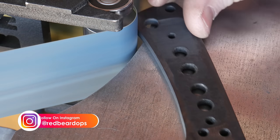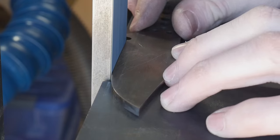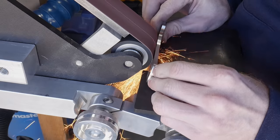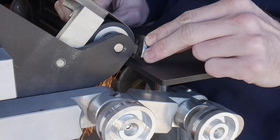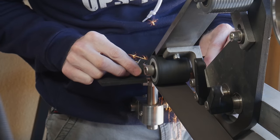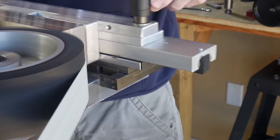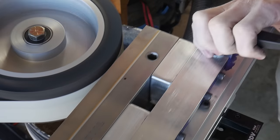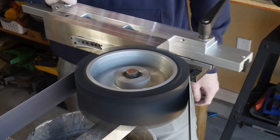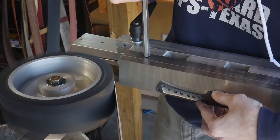After heat treating we need to clean up the blade before grinding in the bevels. I use a 220 grit belt on the belt sander along with my horizontal table to clean up the spine and profile. I also grind off a significant amount from the edge portion of the blade to remove any decarburization along our edge, which would cause a soft edge. Using the 2 inch wheel I hollow out both sides of the handle area for weight reduction. The next step is the surface grinding attachment to flatten both sides of the blade — this cleans up the flats to a uniform grit and ensures both sides are extremely flat and ready for handle scales.